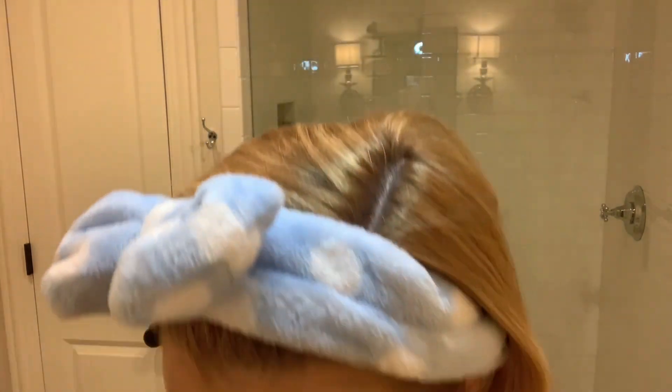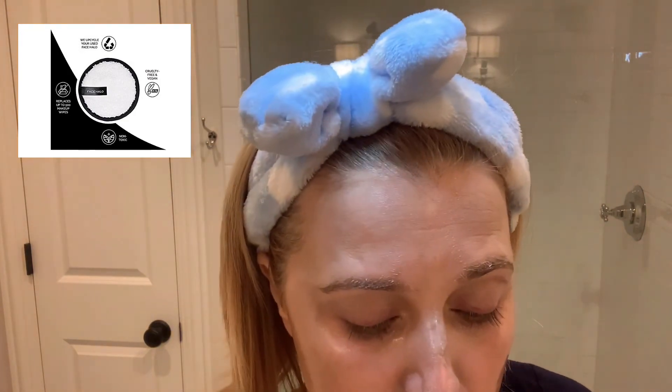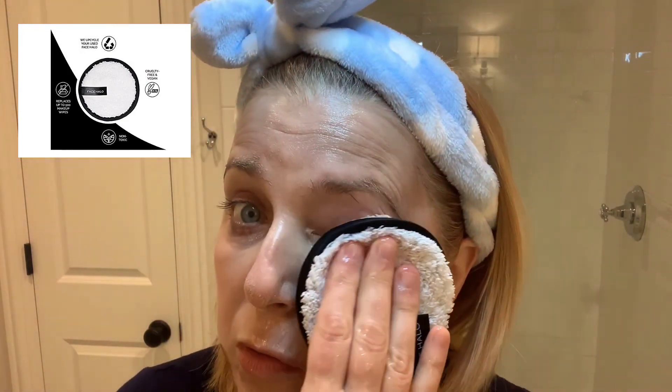Once I get to this point, I'm going to put a little bit of water on my hands — just a little bit — and kind of rub it in even more and let it emulsify with the oil and the balm. Then I take a cloth. I love these Face Halos — I get that wet and just remove everything, and you can see it all comes off.